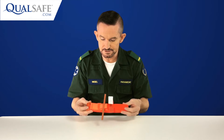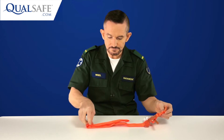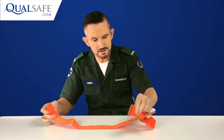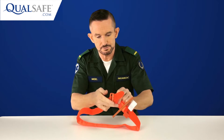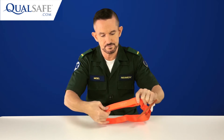The manufacturers of this tourniquet recommend that it is stored in your first aid kit ready for use. There's a belt buckle on one end — it literally just loops through like so, doubles back, and fastens down on the velcro.